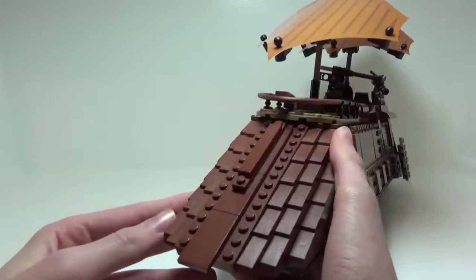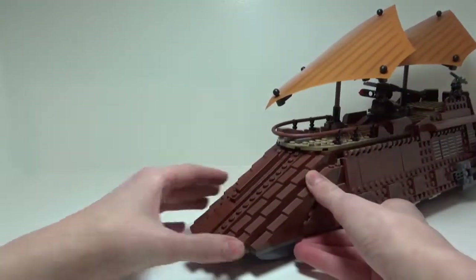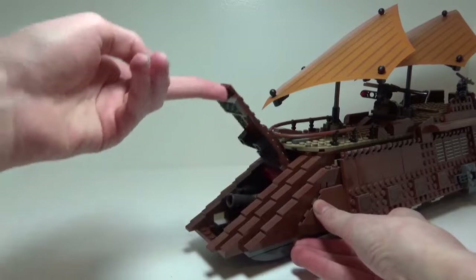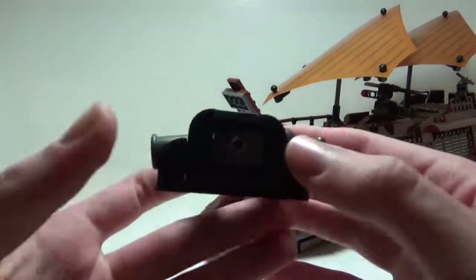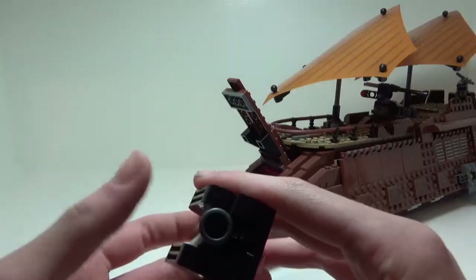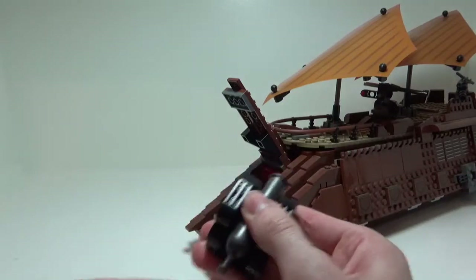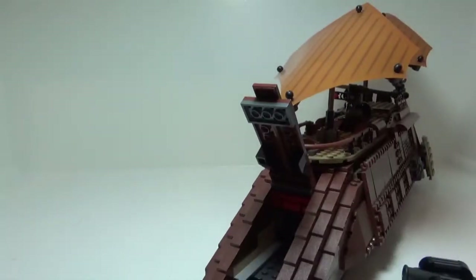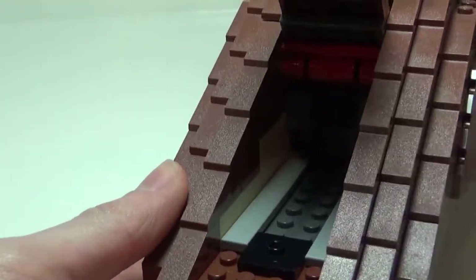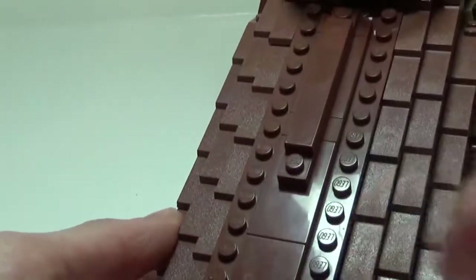You'll notice that the middle of the front is a lot different than the rest — that's because there's actually a play feature built in. What you do is take the front tile, which overhangs just a little bit, and flip it up — and a cannon pops out. This cannon is in no way canon, but it is still a nice build and adds a nice little play feature. You can put a cylinder in there, pull this back, and it will fire out. The front of the sail barge is completely dedicated to this cannon. You just flip the panel down and the cannon slides right back in.